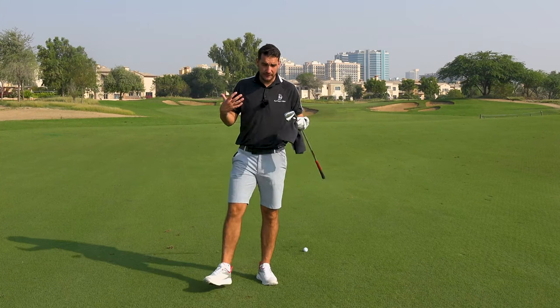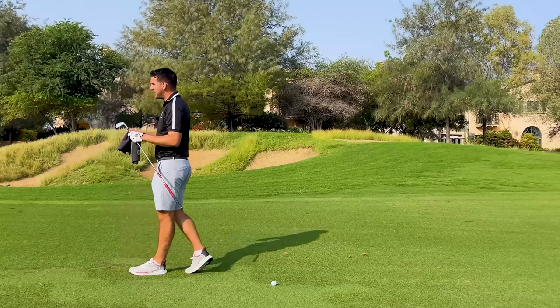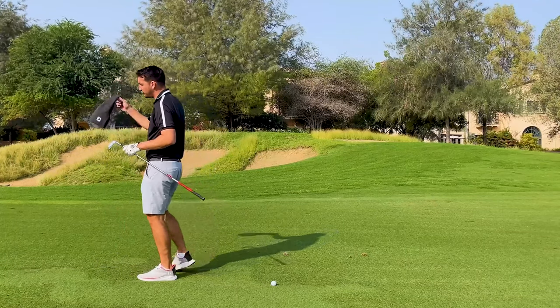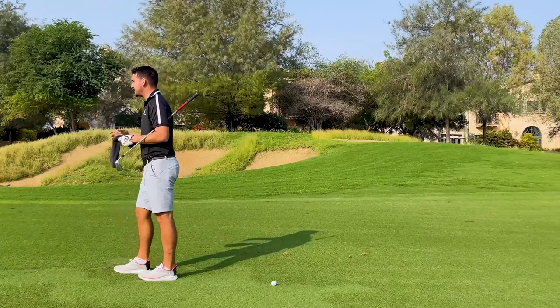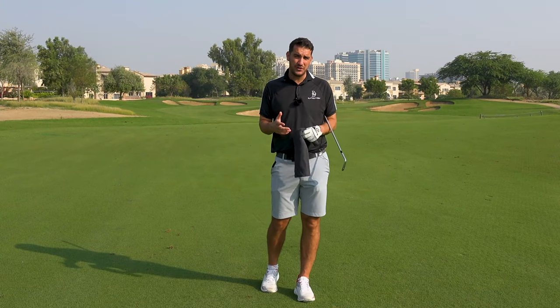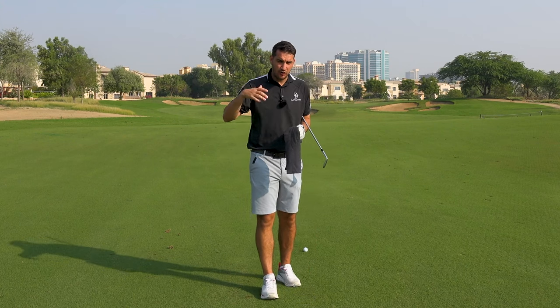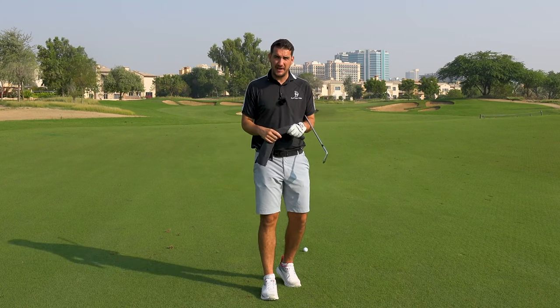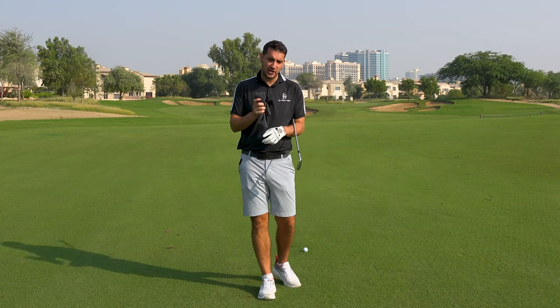Hi everybody, welcome down to Carter's Golf. Andy Carter here, and thanks very much for checking out today's video. I'm going to be talking you through one of my favourite drills from the legend that is Mr Pete Cowan, because this is going to help you understand how you're going to be using your hands, particularly in the takeaway, but also how you can translate this into other parts of your game, whether you're hitting a driver or hitting a wedge.